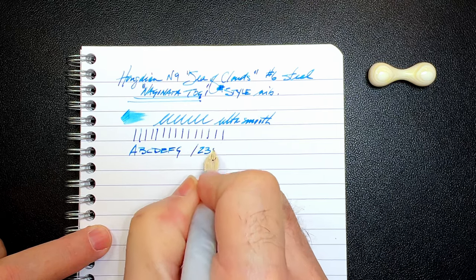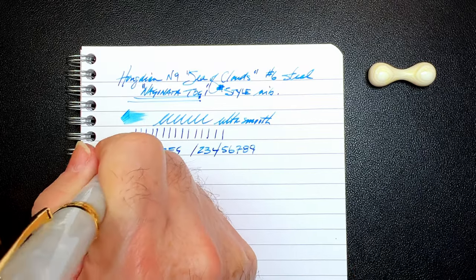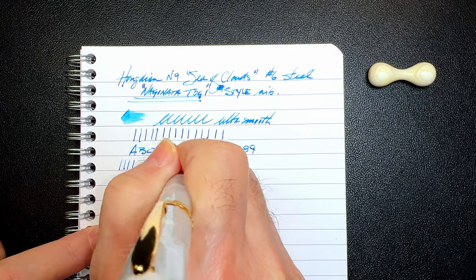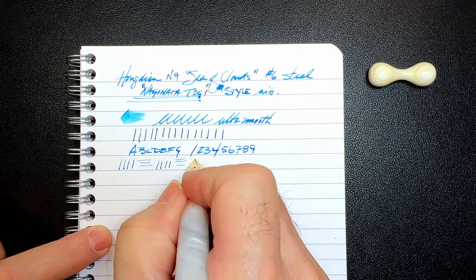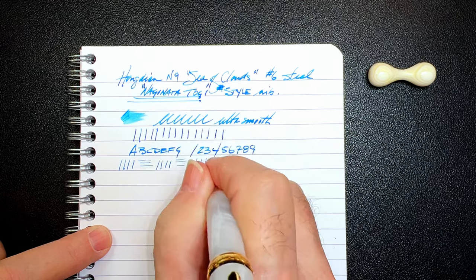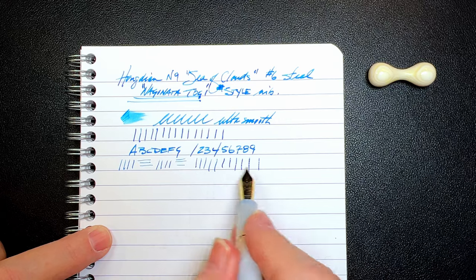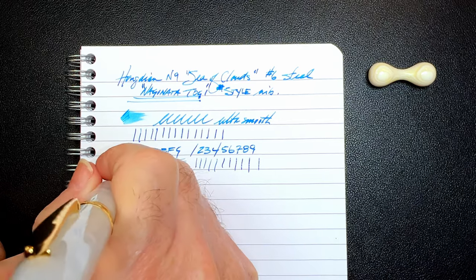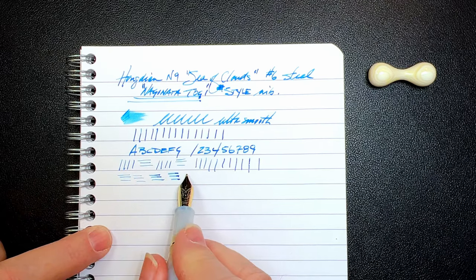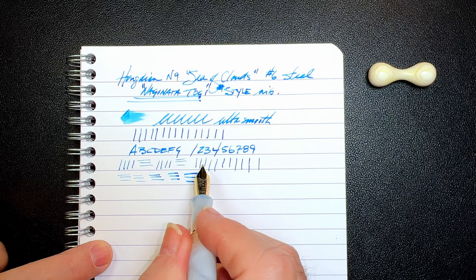You can see that behavior in this nib: when you hold the pen up at 90 degrees, you get fairly thin verticals and horizontals. And as you lower the angle to the page, the vertical line doesn't change that much. I've gone down to almost 30 degrees from 90. Whereas the horizontal line from 90 degrees is very thin, it starts getting thicker until I get down to almost 30 degrees, and it's very wide indeed. So that's what I mean by Naginata togi-like behavior.